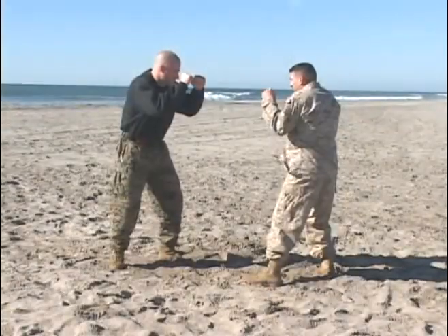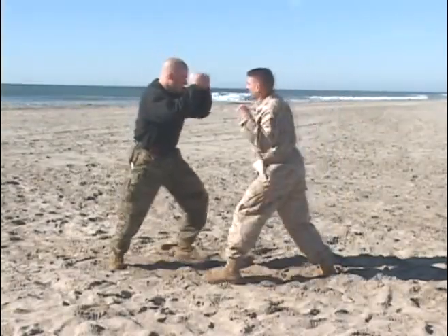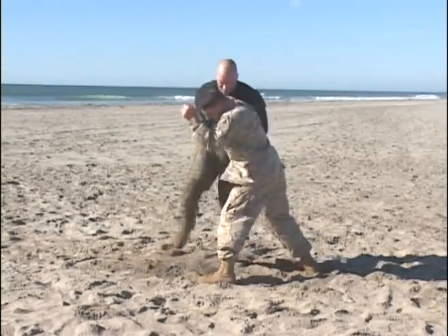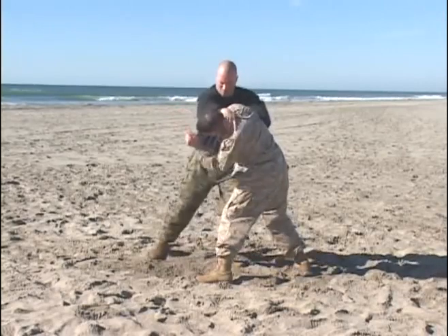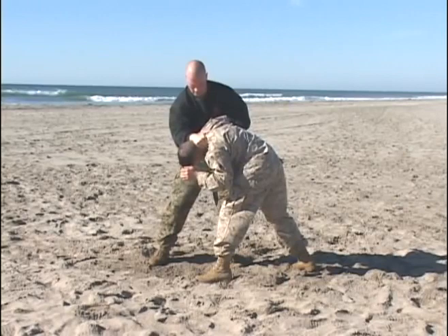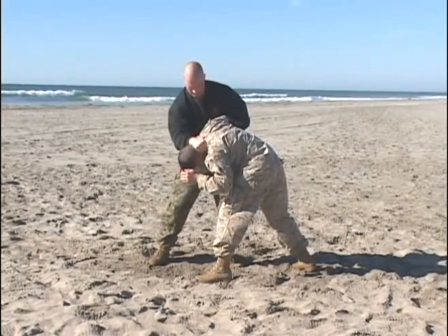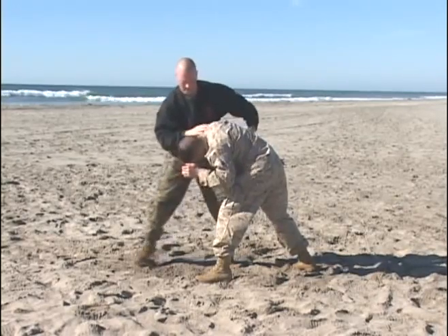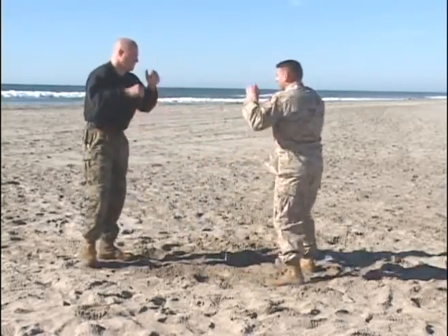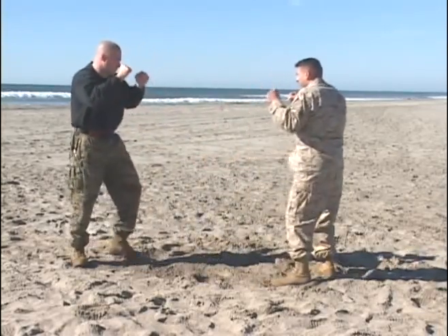In slow motion: move into the attack, block with two points of contact. Reverse knife hand strike to the neck, followed with three follow-on strikes of your choice. Move, block, and strike.